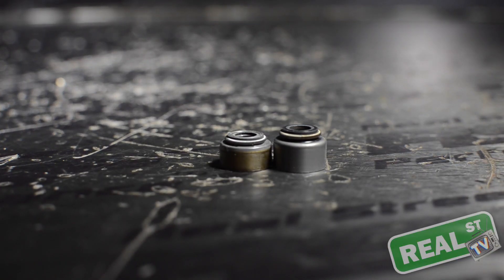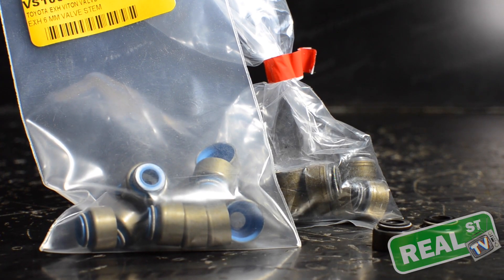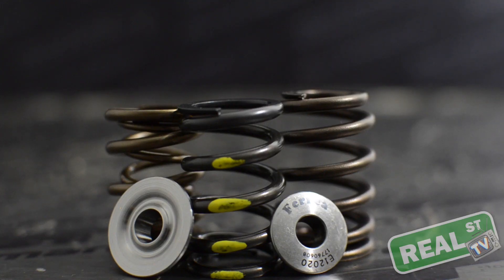It's also worth noting that you'll want to have a set of fresh valve stem seals available. Chances are when you pull the valve spring off, you're going to change its locator or cup — the seat that the spring sits in — and in order to do that you're going to need to pull that seal off, and you will damage the seal while taking it off.